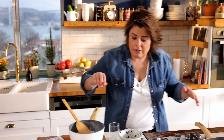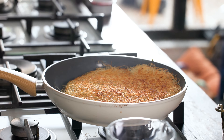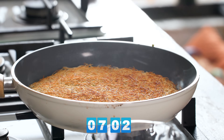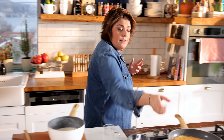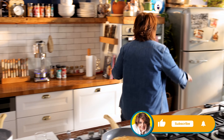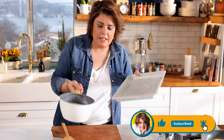My kadayıf will be hot and the syrup will be cold. As you can see, the color is changing now. The cream and chocolate made it a bit colder, but I want the kadayıf to be hot and the syrup to be cold. I put this tray in the refrigerator to make it cool as fast as possible.